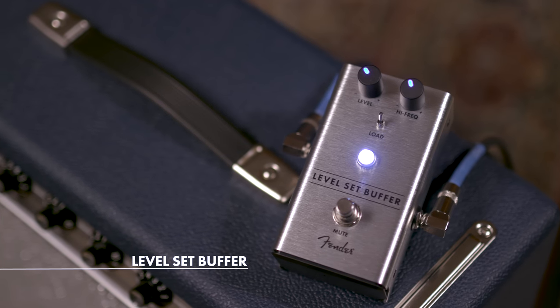Hey there, I'm Rick Hines, the amp guy at Fender. I'm Stan Cody, I'm a designer at Fender. And we're here to talk about the new Level Set Buffer pedal from Fender.